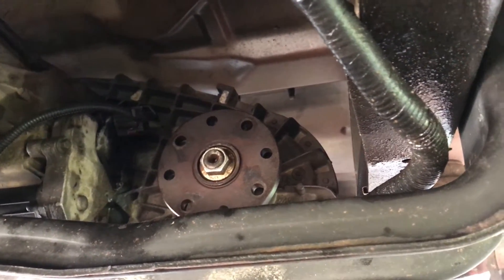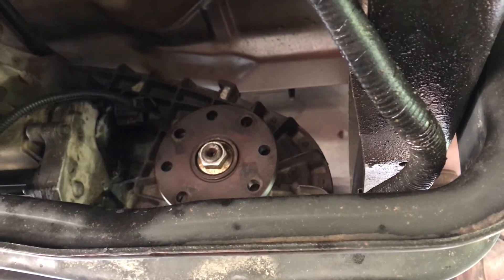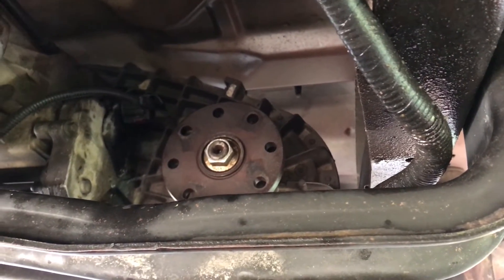As I showed in the transmission video, my drive shaft was off because it broke and caused a leak in the transmission in the first place.